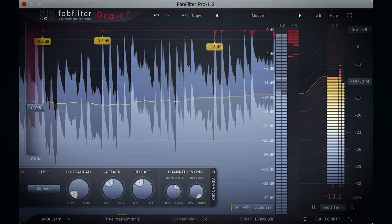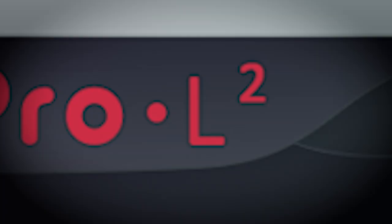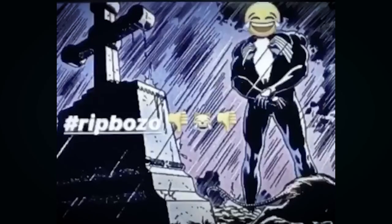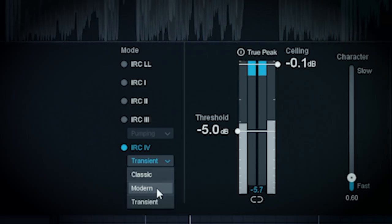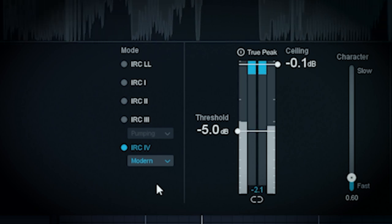Overall, I felt like the maximizer was pretty good in the past. A lot of people use Pro L over it — I find they're both pretty good personally; they have slightly different sounds. The algorithms I do like in the maximizer are the IRC4 Modern algorithm and the Transient algorithm.